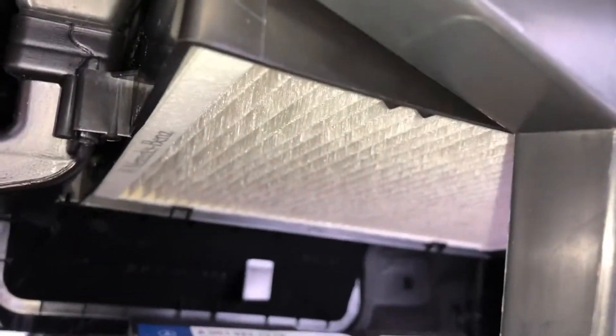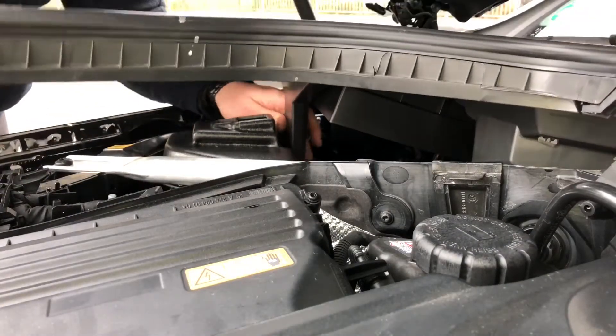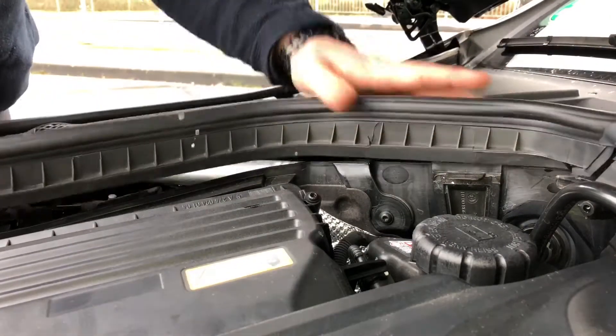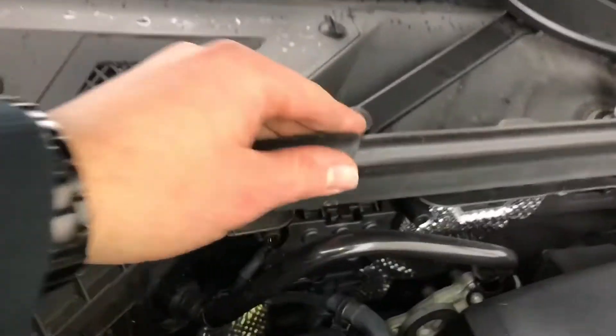If all locks are locked, job's done — that is all for how to replace your dust and pollen filter, easy going. Now let's reassemble the cover: press the bolt a little bit back, then push the cover back in position. Have a look on the sides of the rubber — the rubber has to match everywhere. Good, easy.